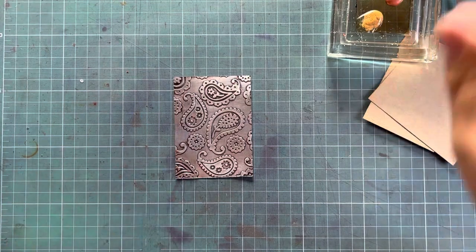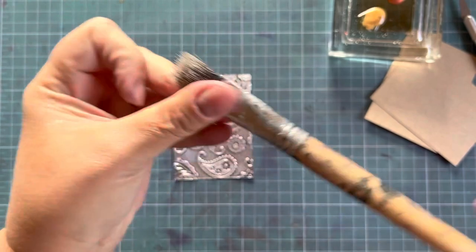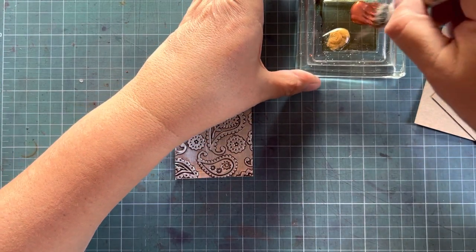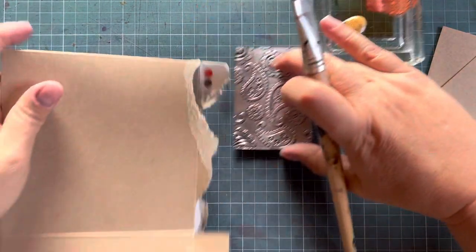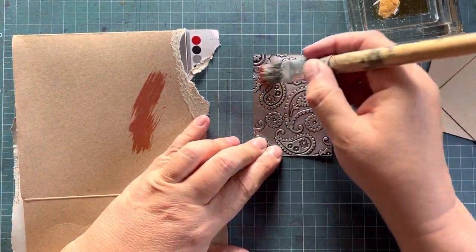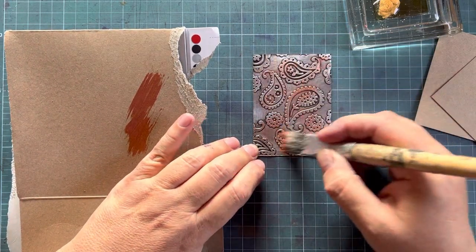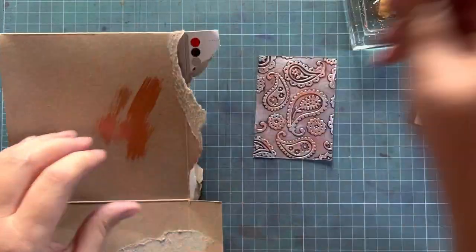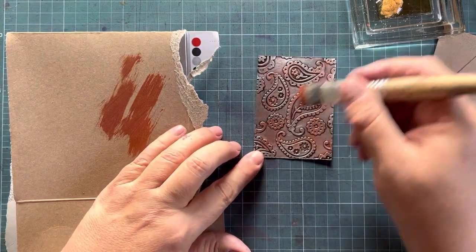I'm going to dry brush using a very old craft paintbrush. The best way to dry brush is to use a piece of scrap paper, wipe off the excess, and then brush it on. The reason you dab it is so that you don't have blobs of paint — you just want it to stick on the raised areas.